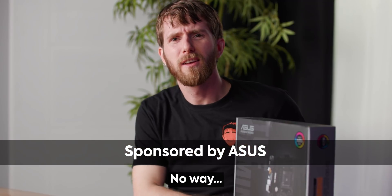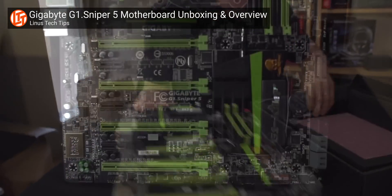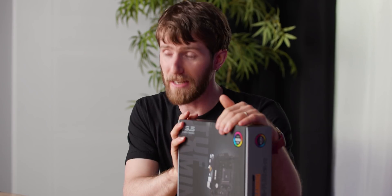Six years ago was the last time I did an unboxing video of a motherboard. But quite frankly, it's also been six years since I've had anything that I'm this excited about.